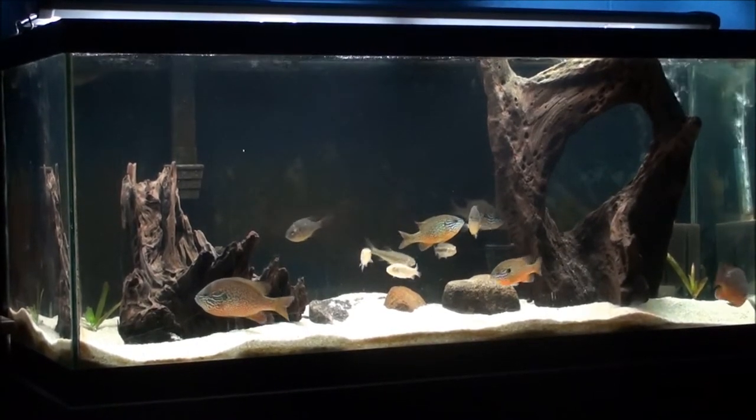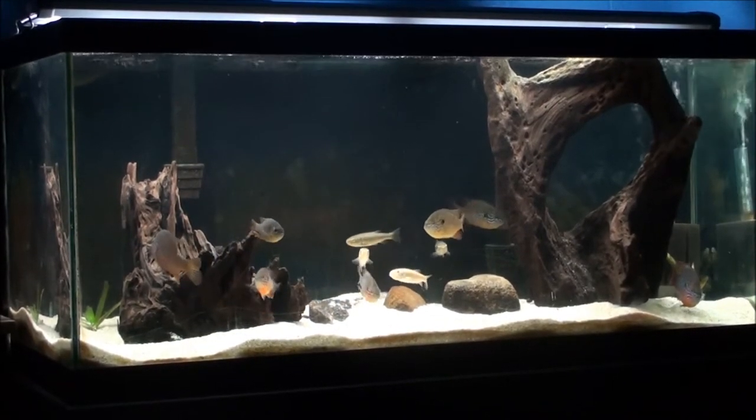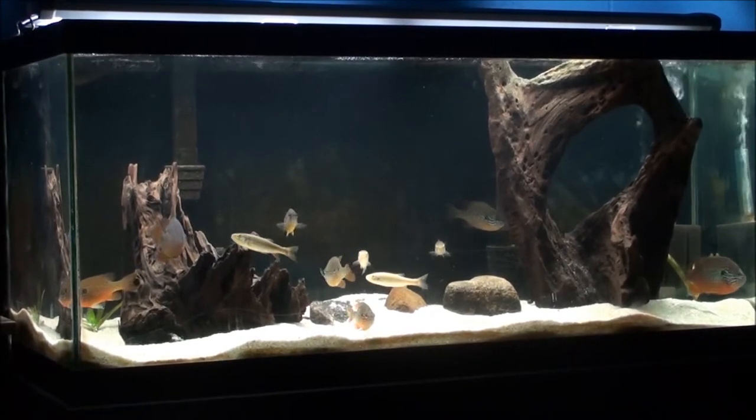The only problem with it was that it wasn't waterlogged, so I had fishing line wrapped around it and attached to some larger rocks underneath to keep it weighed down, and it looked really tacky.